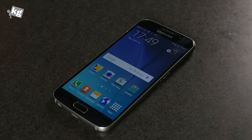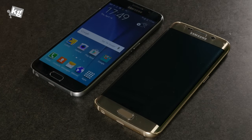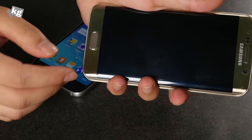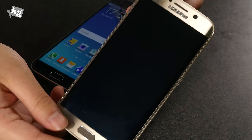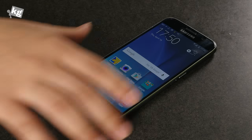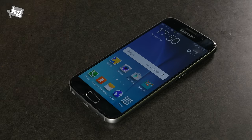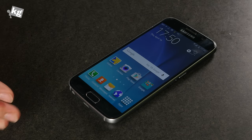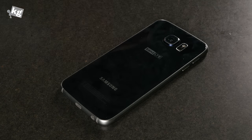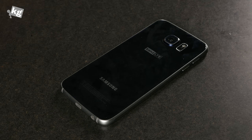You might wonder whether to get the Galaxy S6 or S6 Edge. Both are great phones, but if price and the slightly tricky grip aren't concerns, I'd definitely suggest the Galaxy S6 Edge — it has a futuristic, 21st-century look, while the S6 looks fancy but feels a bit more conventional. Aside from that, they're almost identical. Drop by the stores to check out the other colors. This is one of the best phones Samsung has ever built, and if you're considering a new flagship, it should definitely be on your list.